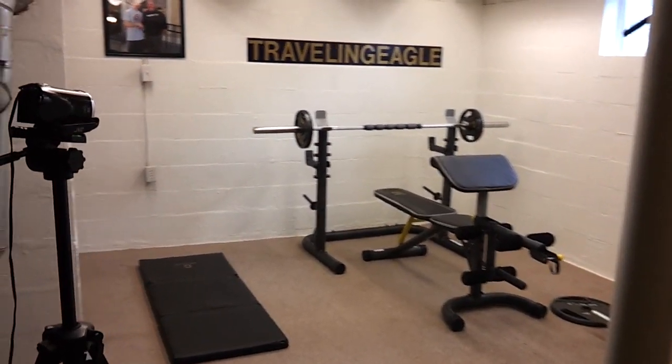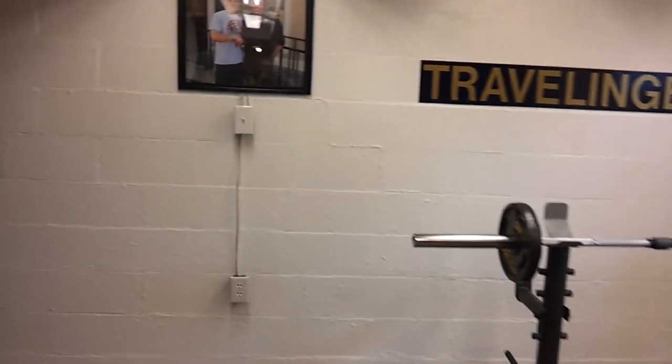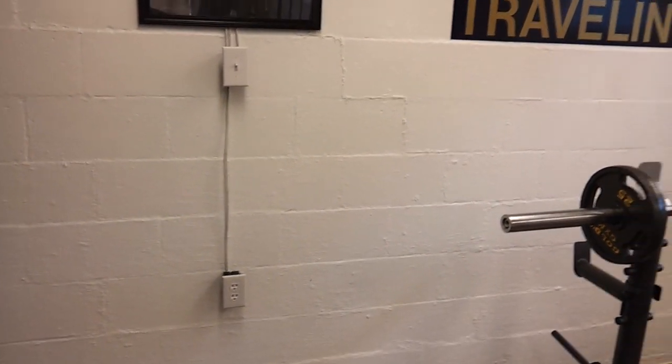What's going on guys? I'll show you a little behind the scenes at the Traveling Eagle home gym — see what I've got done so far and what I'm still trying to finish. Obviously I have my outlet, my lights — all my lights are wired in.